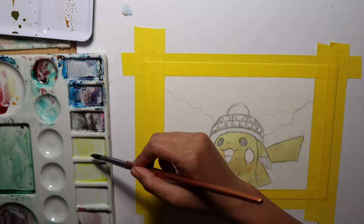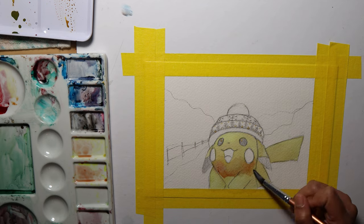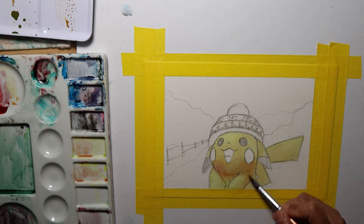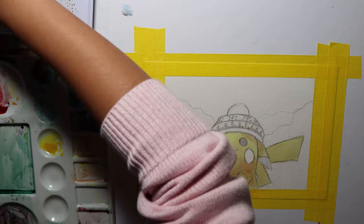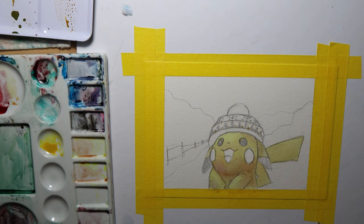With Pikachu, I used shades of yellow with a little bit of orange and purple on the shadowy areas, which is not a lot on this image. I always use more water in the beginning so I can gradually add pigment.